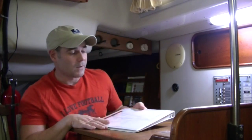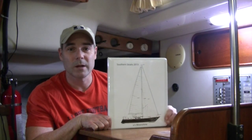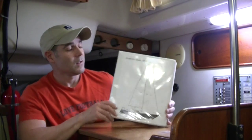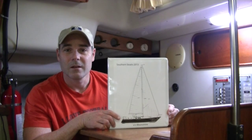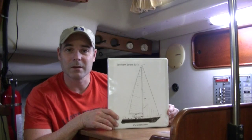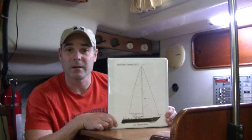So what I do is I make up a binder. This one is specifically for a race that I did — the 2013 Southern Straits. I'm going to show you some really simple things to do, because if there's an emergency and you need someone to get something, there has to be some sort of reference on your boat that they can look at and quickly find that item.